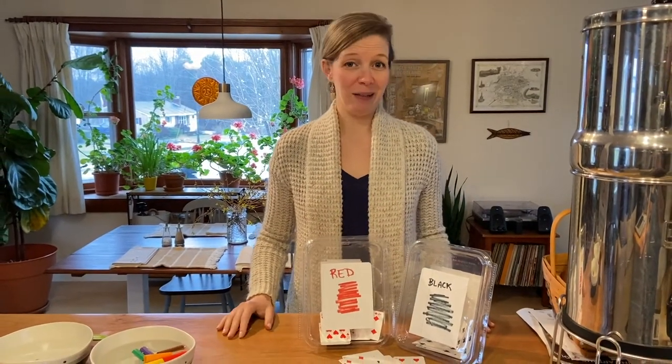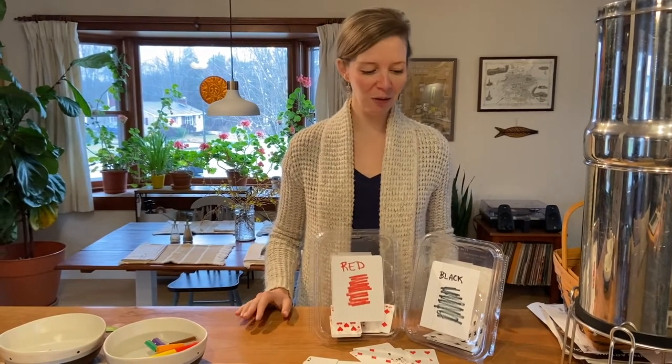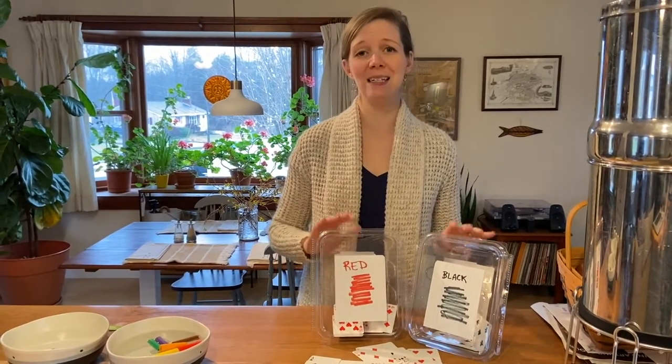There are lots and lots of activities you can do with playing cards while you're at home. This is just one that I thought was kind of fun — sorting them by color or suit, or just making these containers and having fun putting the playing cards inside them. So that's your sorting activity for this week.